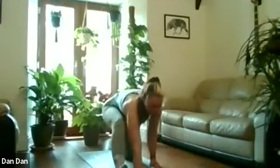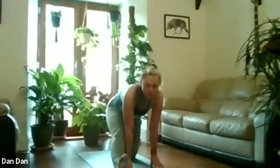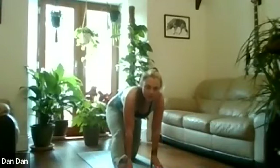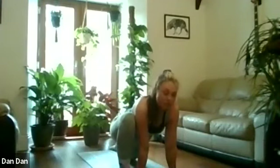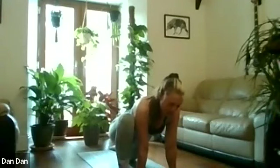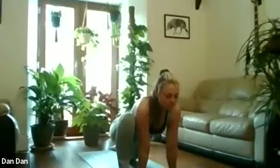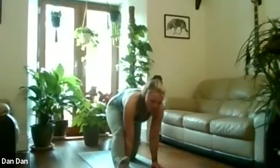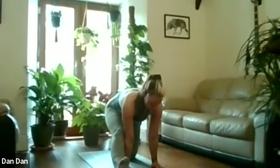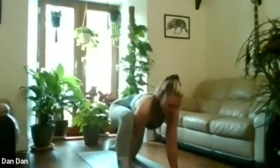Lift up the hips, walk the hands back in, coming back into the sprint-and-stretch. Drive that heel into the ground. Hold — five, four, three, two, one. Bend it back into that front knee. Then drive the heel into the ground again. Hold — five, four, three, two, one. Bend back into the front knee.